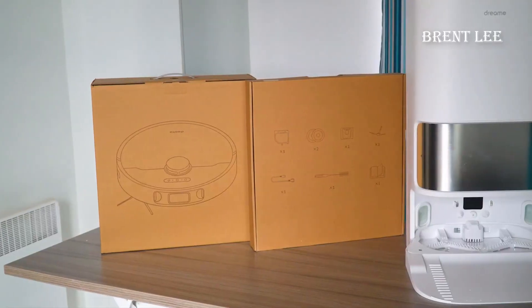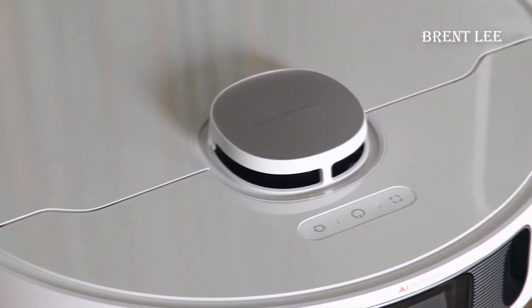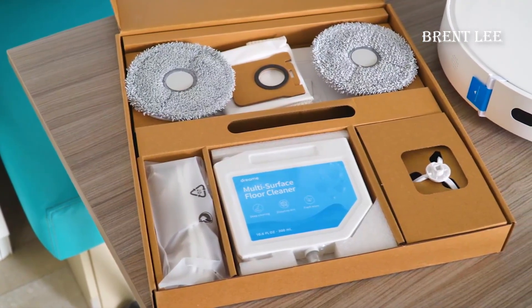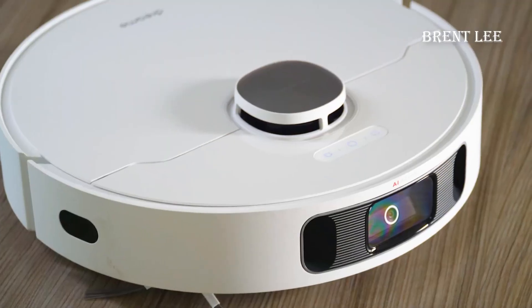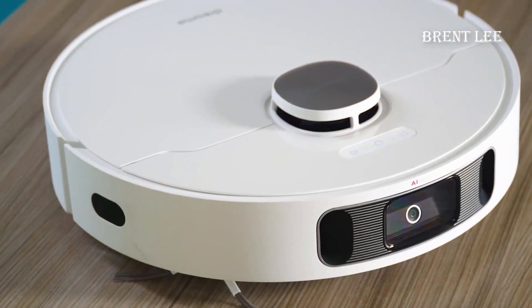Let's kick things off by introducing you to the Dreametech L10s Ultra robot vacuum. This sleek and intelligent cleaning companion is designed to make your life easier. Equipped with advanced sensors, powerful suction, and smart mapping technology, it's not just a vacuum — it's your cleaning ally.